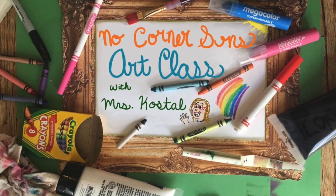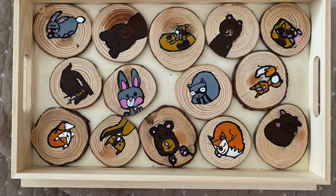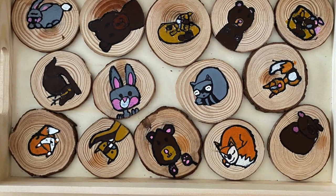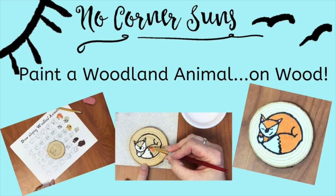Hi! Today I am going to show you how I made a wood and resin serving tray with artwork made by my third graders. I have another video showing how the kids made these super cute woodland animals on slices of birch wood, so check that out for the beginning of the project.